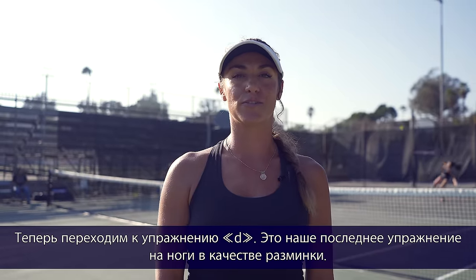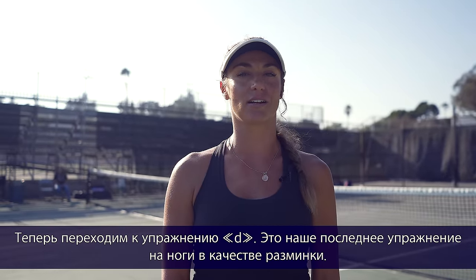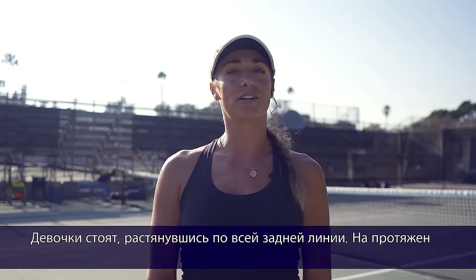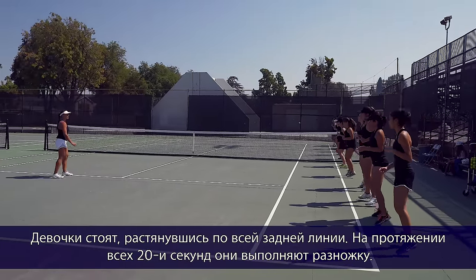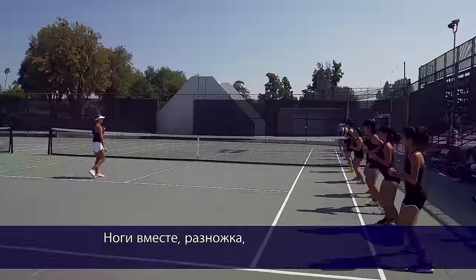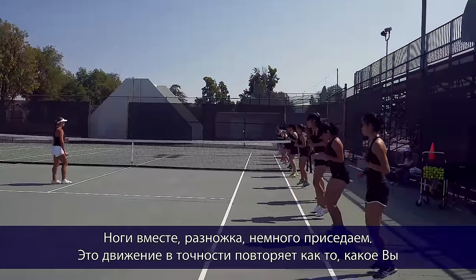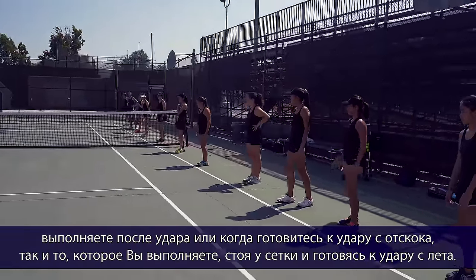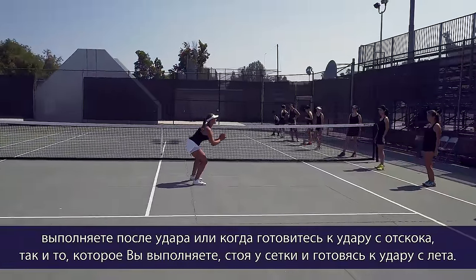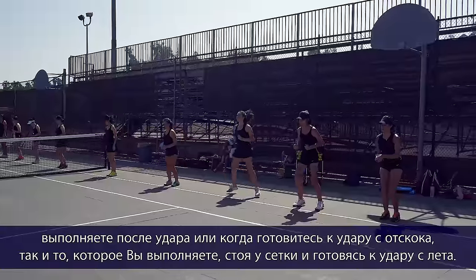Now we're moving on to footwork exercise D, our last footwork exercise for the warm-up. The girls are spread out on the double sideline and start by doing split steps for 20 seconds — feet together and then a split step, getting low with feet apart. This mimics returning the ball, playing out a point ready to hit a ground stroke, as well as coming to the net and bouncing on their feet.